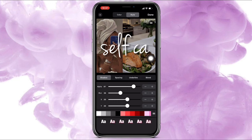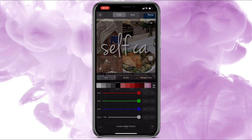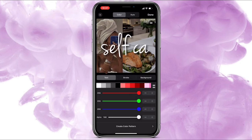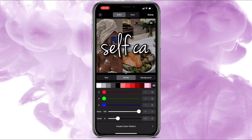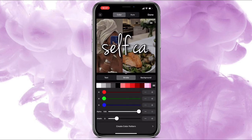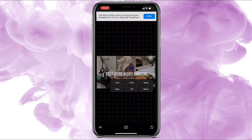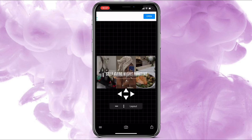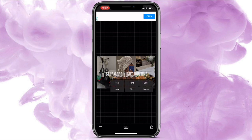Sometimes I also add stroke — go back to Style, add stroke, make it black, and take it down to a thin black, like maybe three, so it stands out a little more. Sometimes it looks off and sometimes it doesn't — depends on what you do. The stroke is on two so I'm going to leave it there and move it down a little bit.